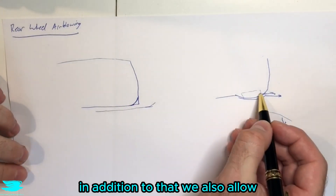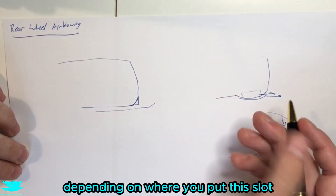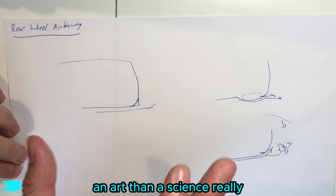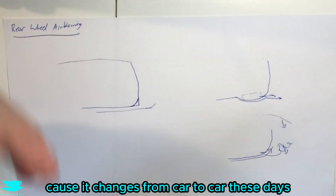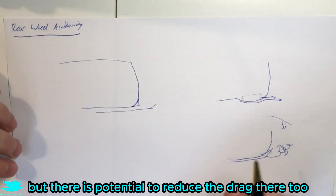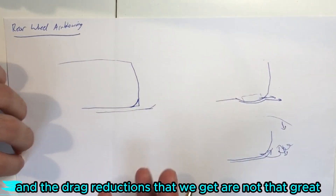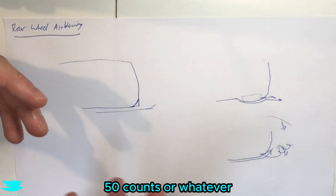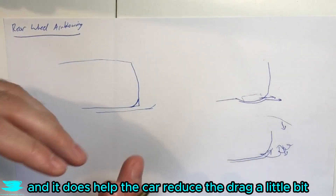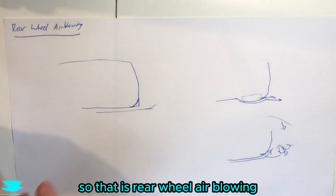In addition, we allow the flow inside the wheelhouse to escape, which can reduce drag. Where you put this slot is a bit more of an art than a science, really, because it changes from car to car depending on what's happening in the wheelhouse, but there is potential to reduce drag there too. All of this can stabilize the wake. The drag reductions are not huge — more in the range of three to five counts — but it does help the car reduce drag a little and become more stable at higher speeds as well.